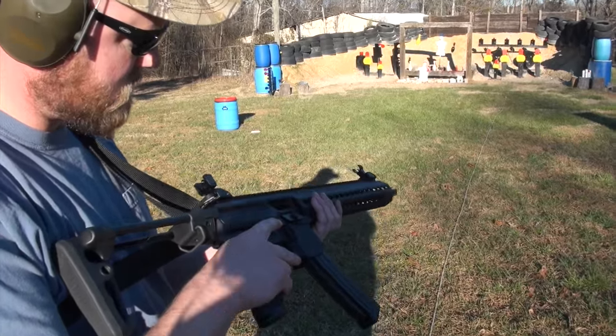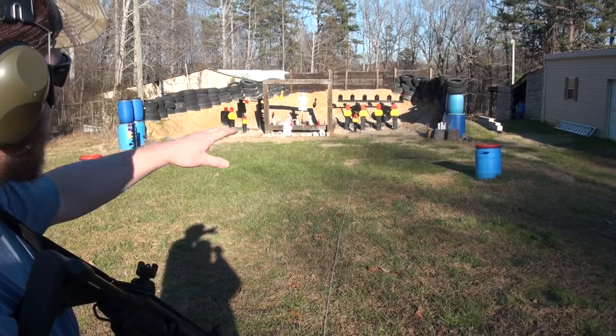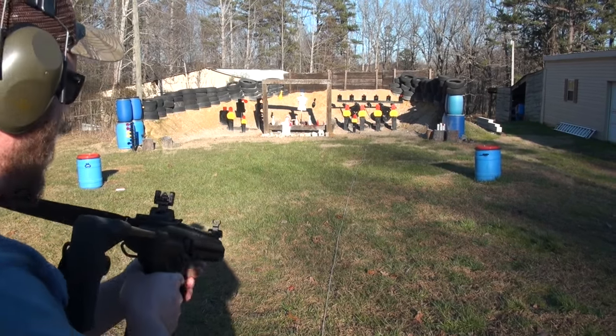Back about 35 yards. What are we going for, buddy? I'm going to start on these bowling pins and work my way across. Sounds good to me.